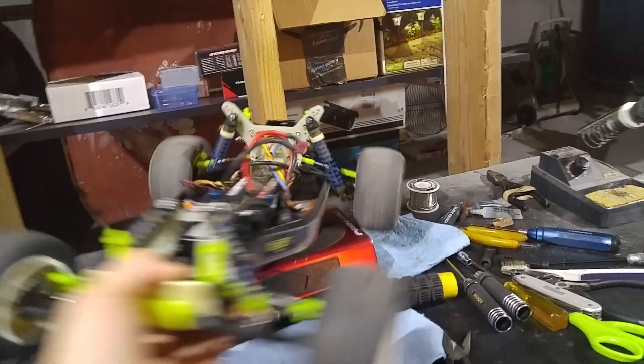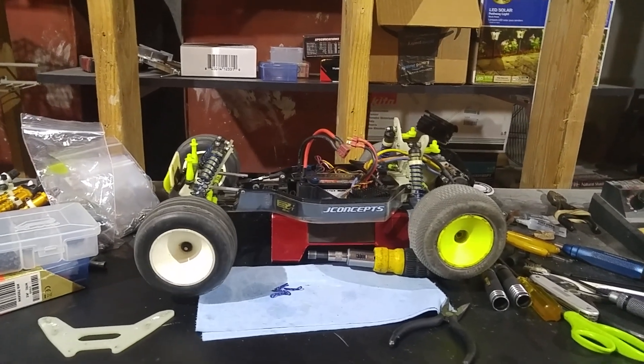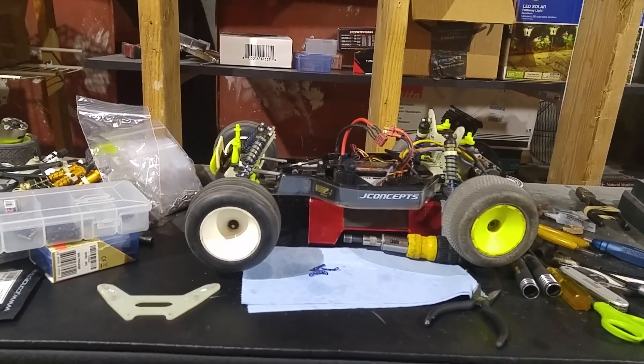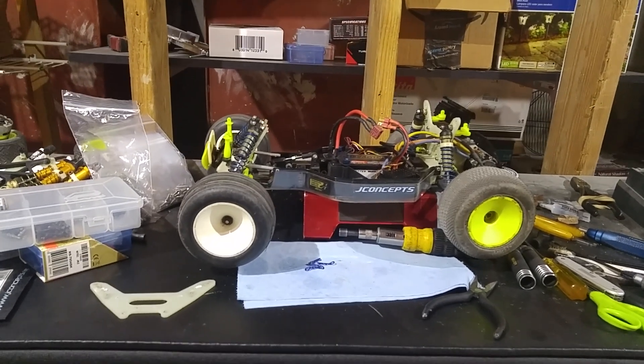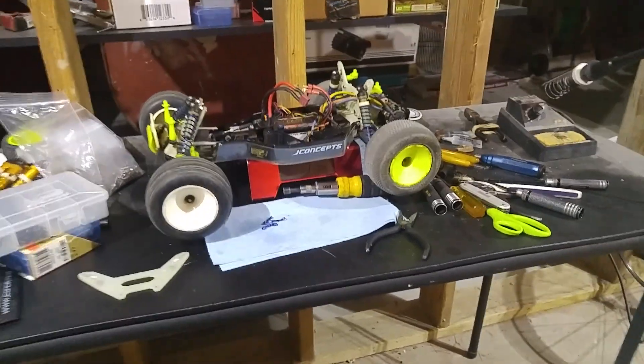I figured I would make a video on my RC10T, as I haven't done a video on this truck in quite some time. I've been focusing a lot on my vintage cars as runners, trying to give them better setups. I haven't been able to go to a track because I've got small kids, so I find ways to tune the cars without track time. I have a reasonably sized basement where I can set up a little makeshift jump to see how the car lands and make suspension adjustments, check handling, and so on.